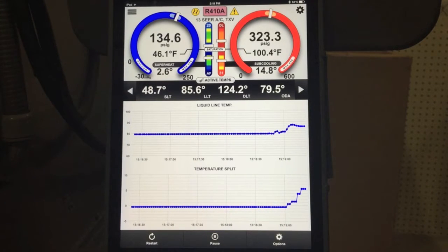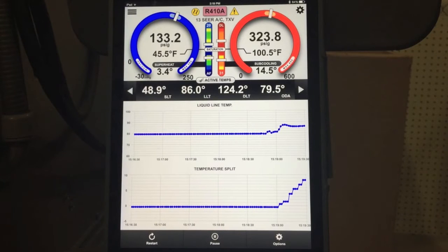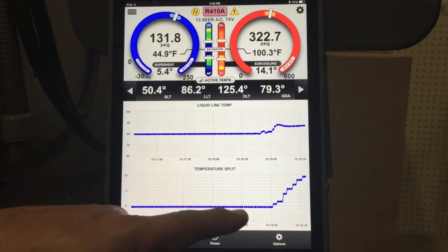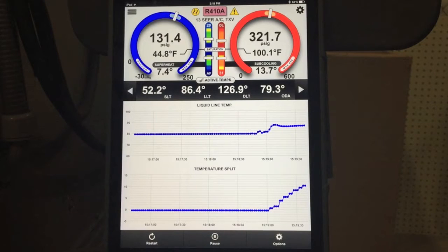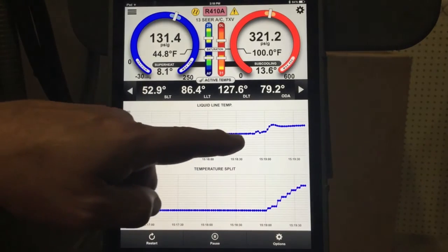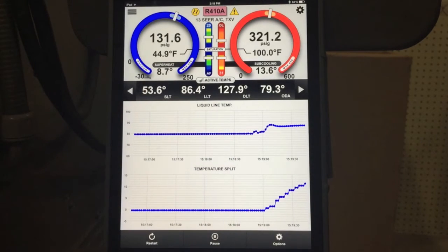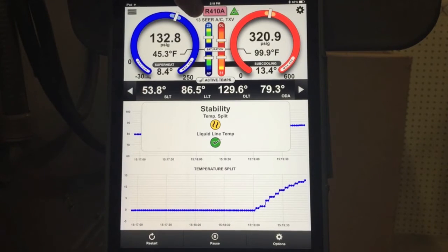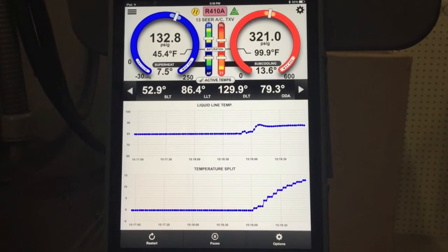The TXV went up and down. We're now at 2.6 to 3 degrees superheat. Our subcooling is very quickly coming into range. We'll give this thing a few minutes and watch what's happening and look at the trends. Now you can see on the bottom here we are graphing temperature split, and our temperature split is continuing to increase. Our liquid line temp went up a little bit and it's starting to stabilize. If we tap on the stabilization button, our liquid just went stable, but our temperature split still is not stabilized.